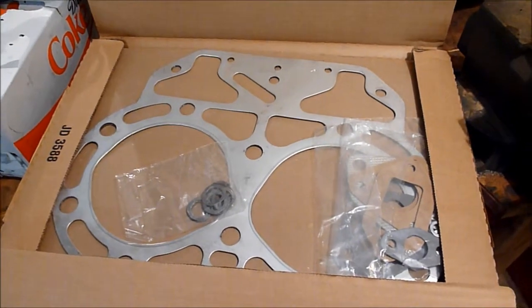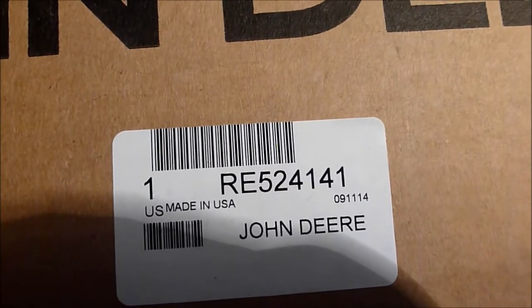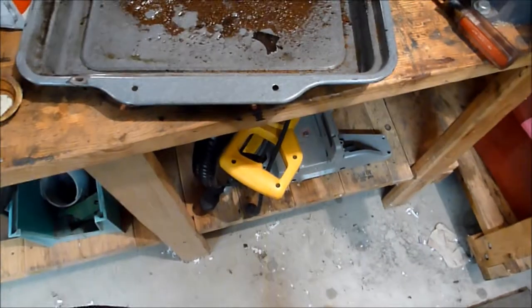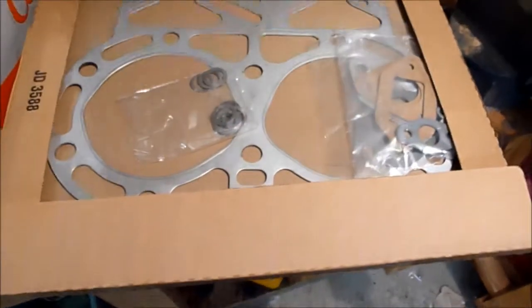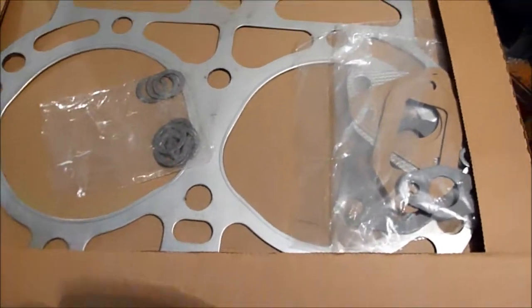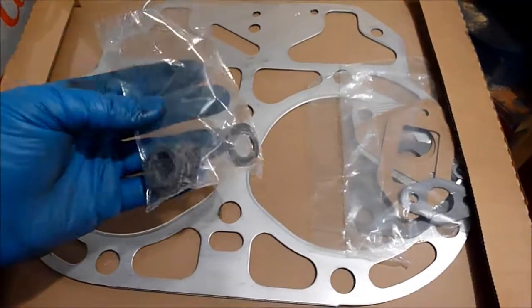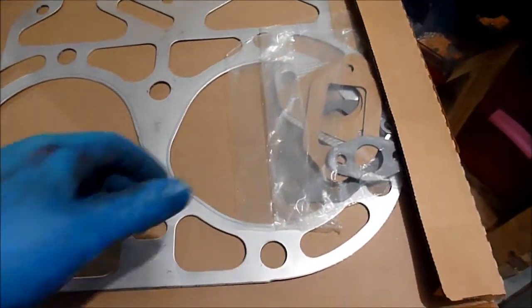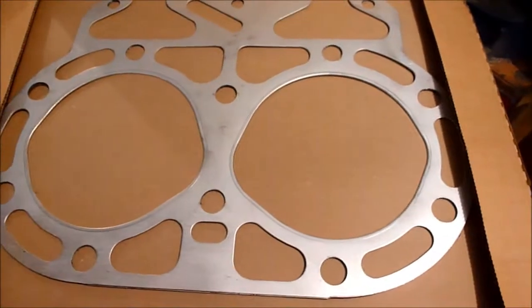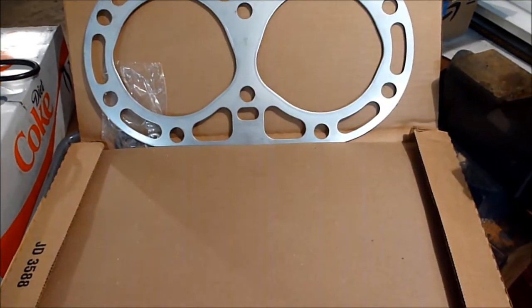So here is the gasket set. The part number is RE524141. This is the replacement set for the head — it's not the full engineering build. In this gasket set we get the lead washers for the head bolts — at least I think that's what those are. We get this bag of gaskets, which I'll come back to in a minute. We get our head gasket, which is by far the most expensive gasket — I think that gasket by itself is like $145.